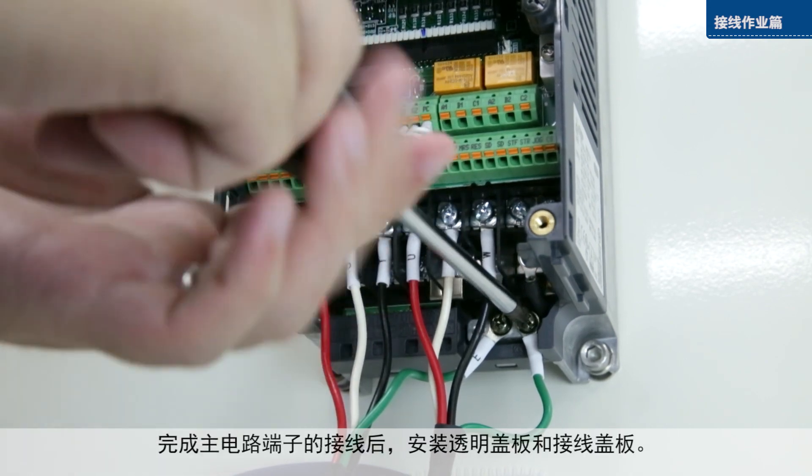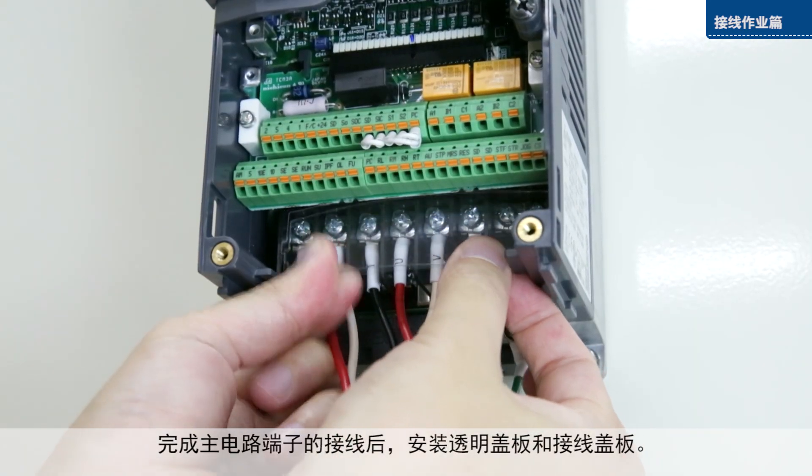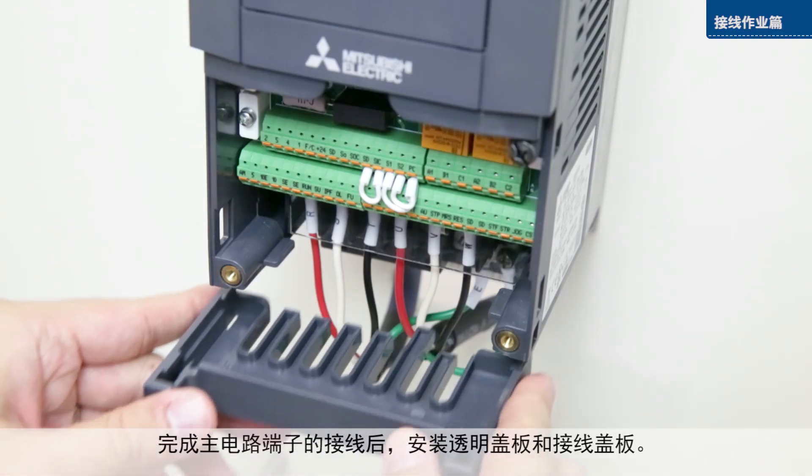Once you have finished wiring the main circuit terminals, replace both the transparent and wiring covers.